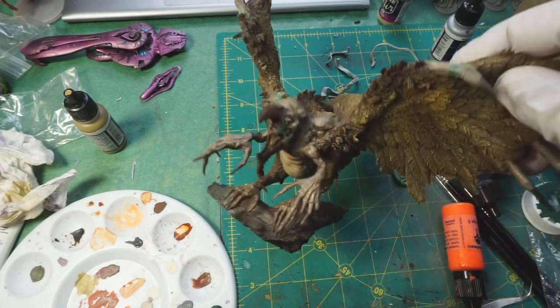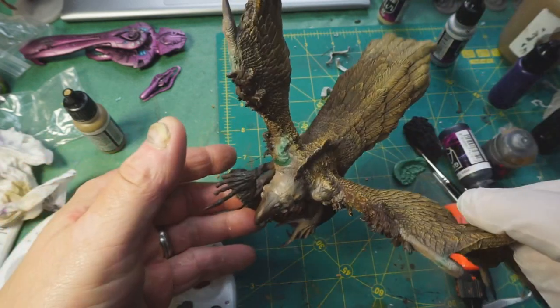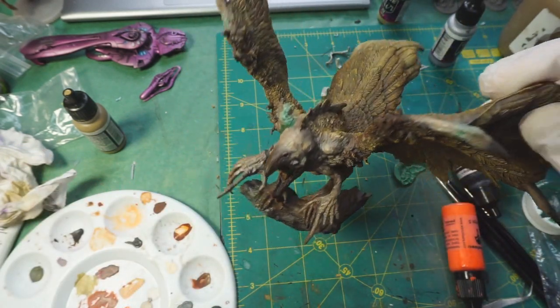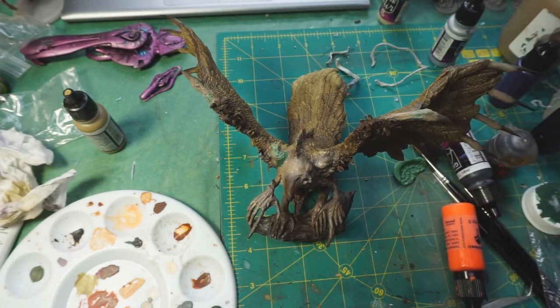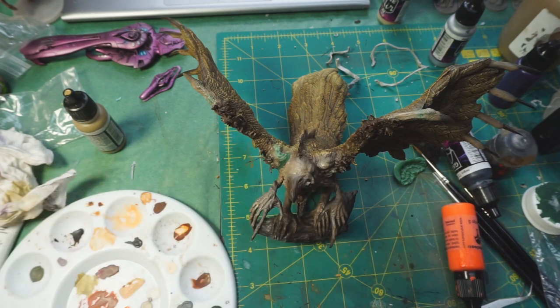I'm going to need to do something with the little pustules, then pull out the hands, and then the tree it's standing on. I had this mounted to the base but realized the base was going to be a huge pain for painting the underside, so I pulled it back off. Today I'm starting by getting color back over the green stuff so I can get back to where I was last night.